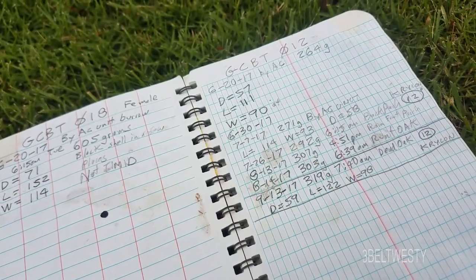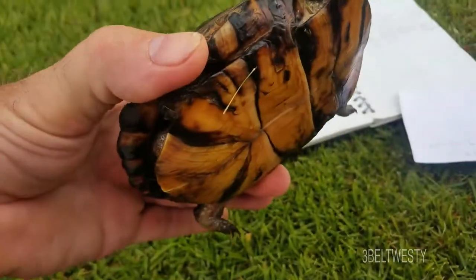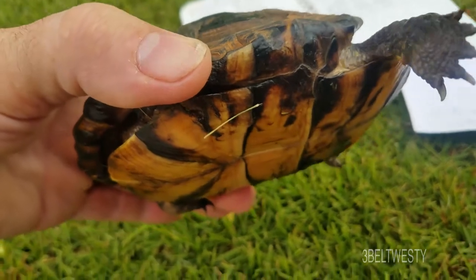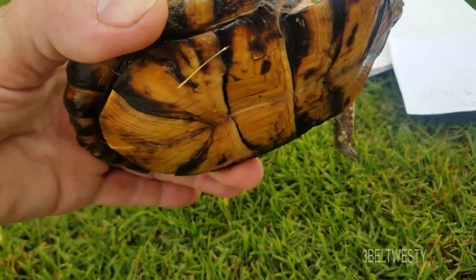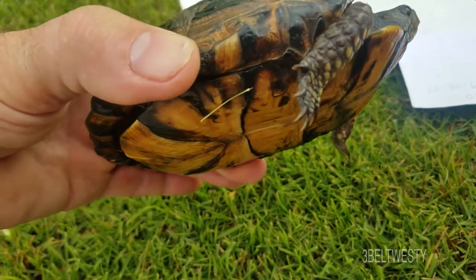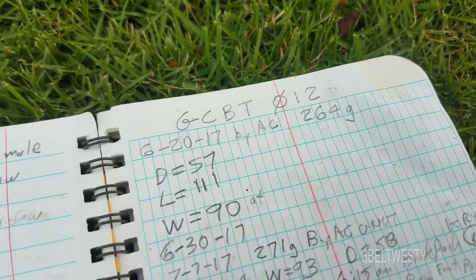This particular one — at first, when they're small, it's hard to identify if they're male or female. It does have a decent undercut under there. This could be a male; it's hard to tell. That's why I didn't put down what it was.